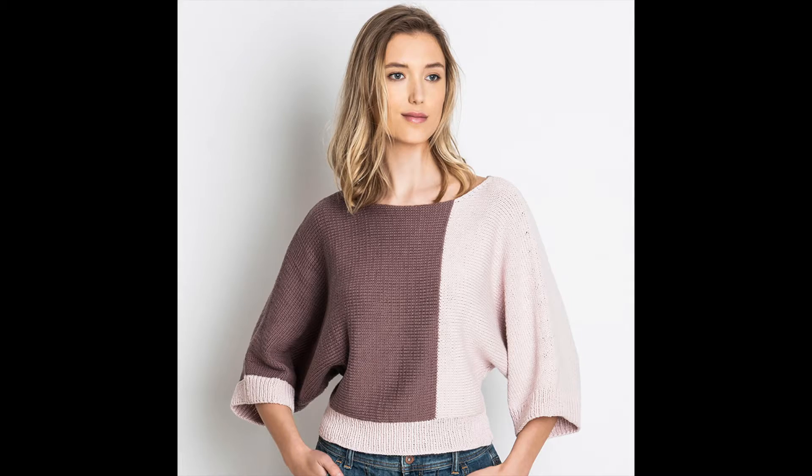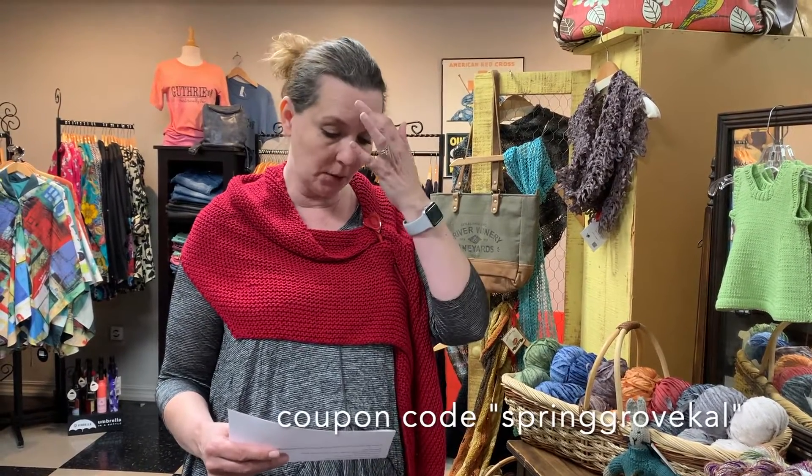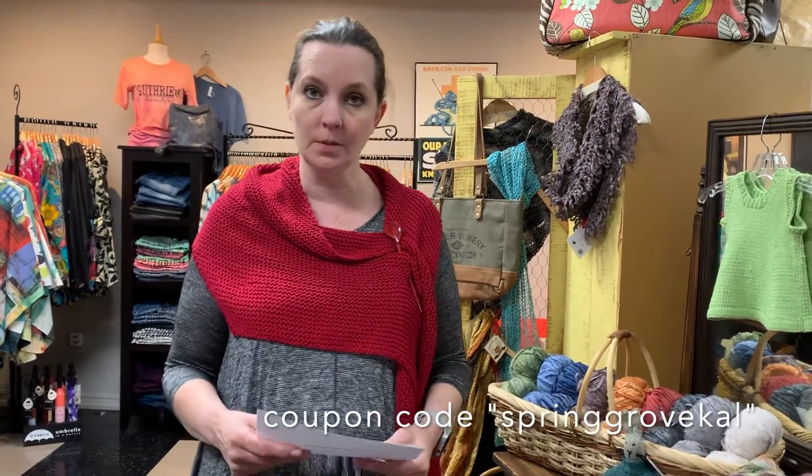They've got a new project for spring — it's the Spring Grove Knit Along. It's a really cool top. It's two-toned and has a wide range of sizes; they can fit everybody with this. Right now they're offering 50% off on the download. I'm putting the code on the screen now. You can download it either from Ravelry or Blue Sky's website.